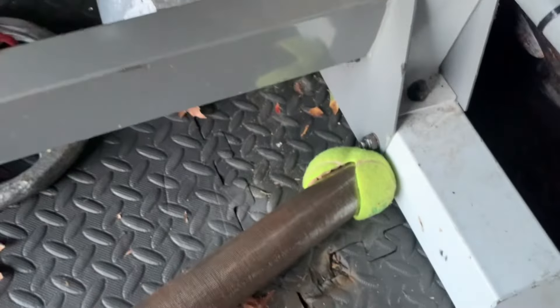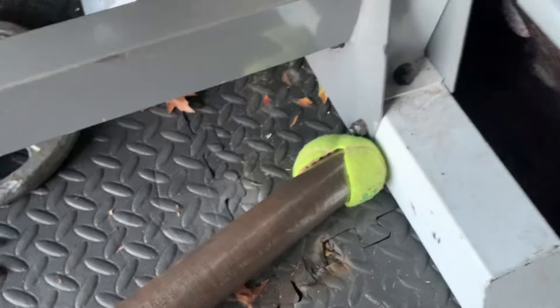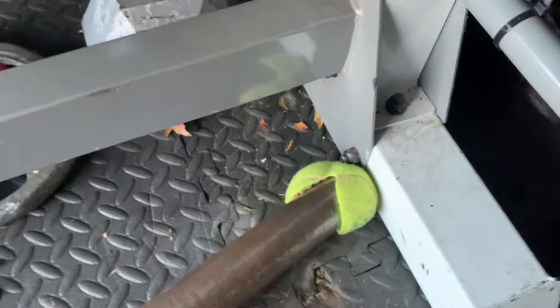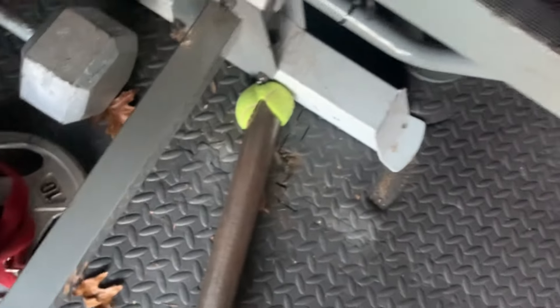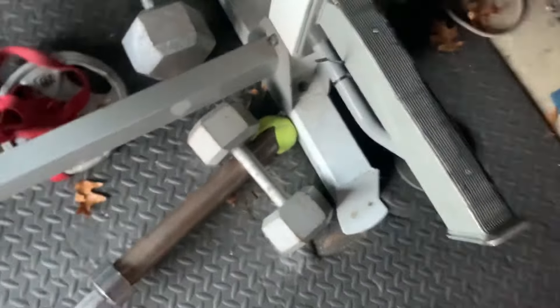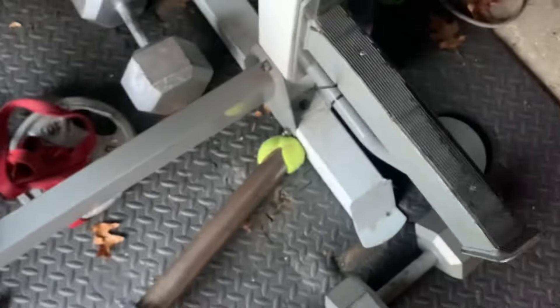We put the tennis ball onto the bar like that — just slide it on there — and put it against the corner. It's not even in a corner here but it still works, probably because of this screw right here. Sometimes putting a dumbbell on it may help just to hold it in place, but you don't even need that. It's as simple as that if you have a better corner.